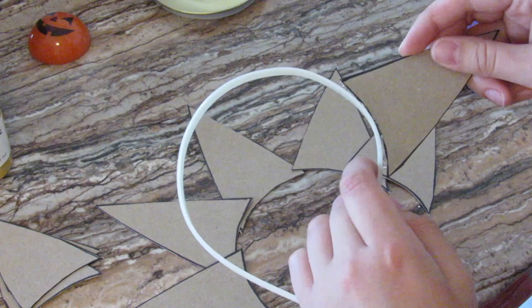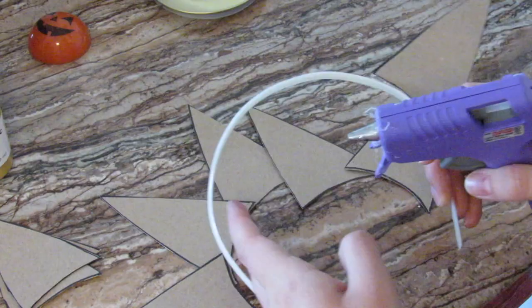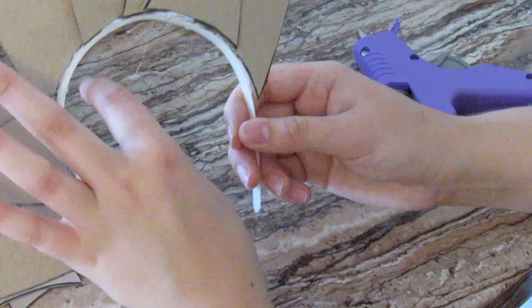I'm starting with the bigger ones and then working my way to the smaller ones. It's pretty easy — I'm putting a line of glue on and gluing it down, reinforcing the corners where it meets the headband with some extra glue.